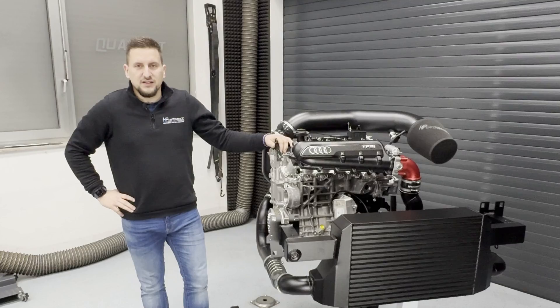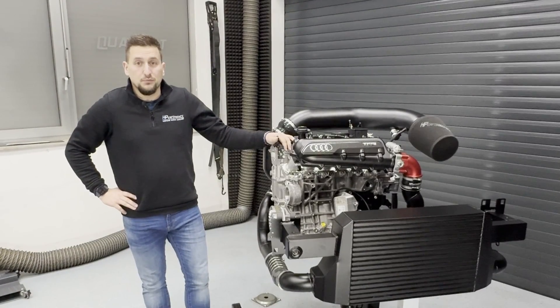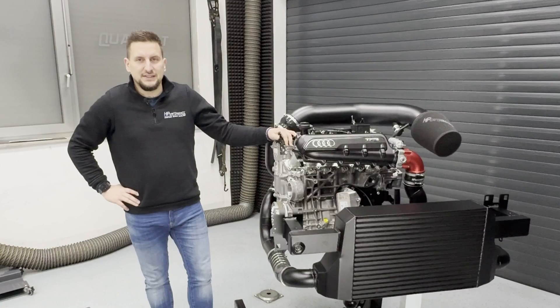Hello fans, followers, customers everywhere in the world. I welcome you today in the DynoRoom at Edge Performance to present you our TC900XT Turbo Kit.